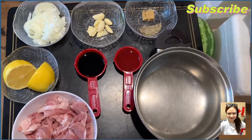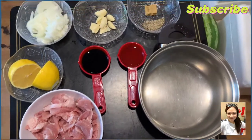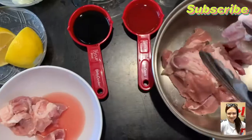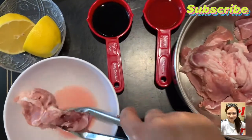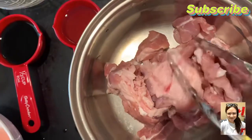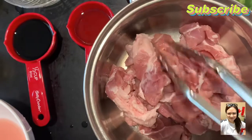Hindi na kailangan yung isa kasi may mga taba-taba na yung karne ng baboy. So ang gagawin ko lang ngayon, yung karne ng baboy, yung mga mataba. Habang pinapalambot na yun, magkakaroon.